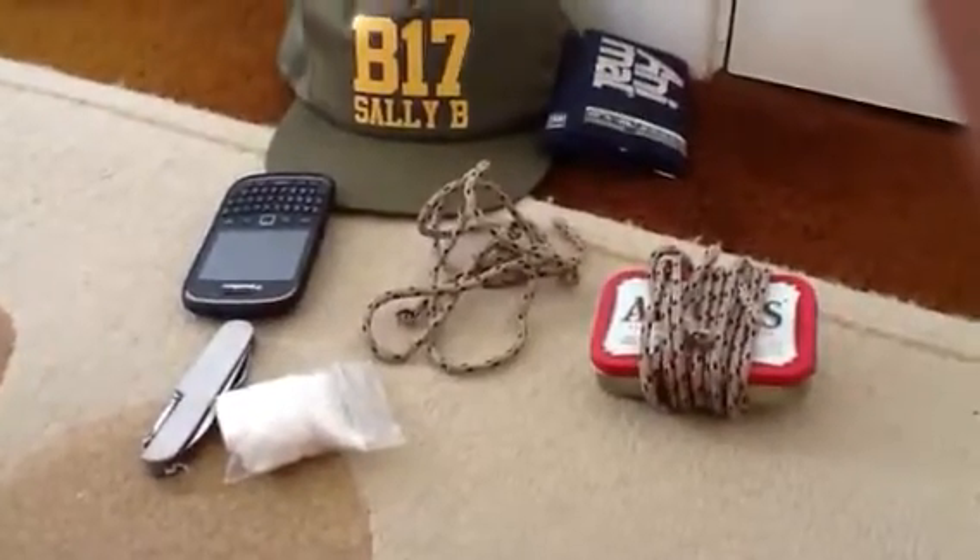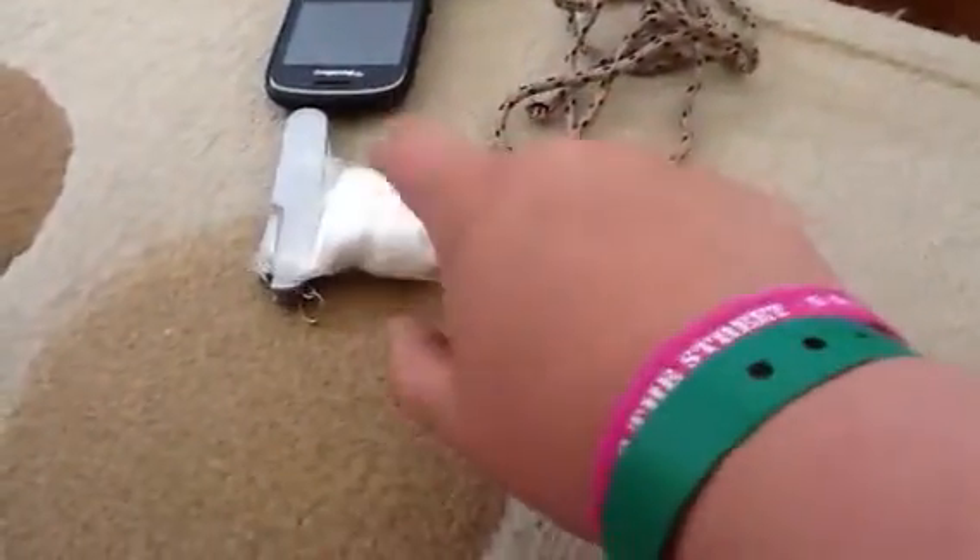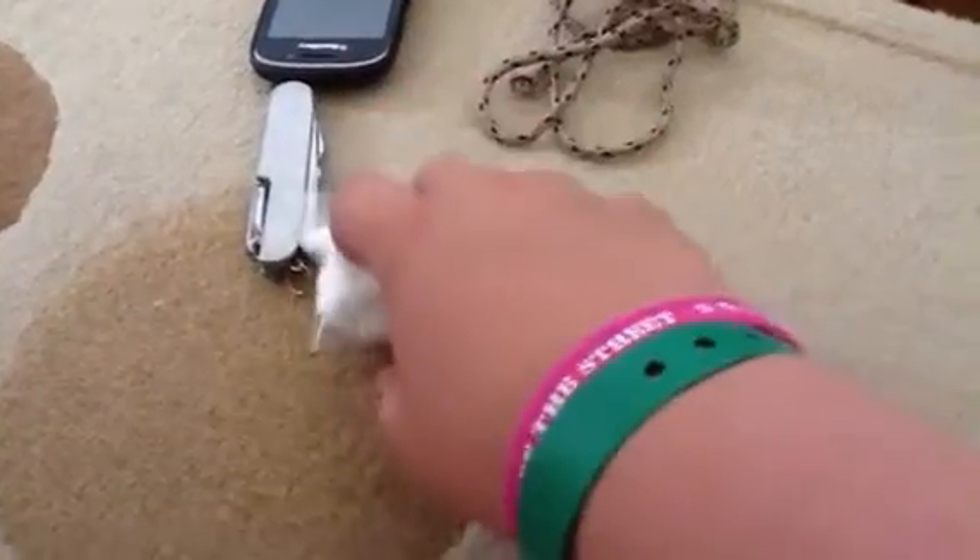Hey guys, it's Demoose1290 and this is my EDC and Pocket Survivor Altoids kit. First I'll go with the EDC because it's just so much quicker. I usually have this on me because me and my mates like to fire on the chimney here and usually cook marshmallows and stuff.